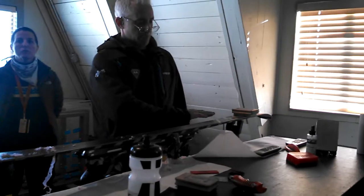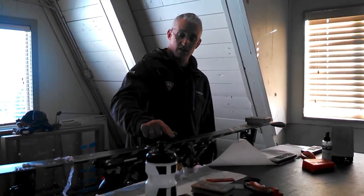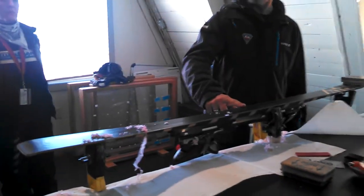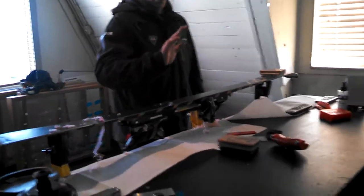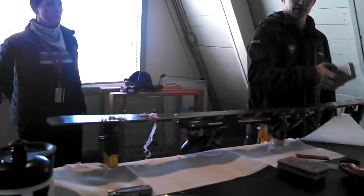Once you've scraped — remembering to scrape the wax off of the base angle of the edge — then you've done a couple of passes with the brass brush and a number of passes with the nylon brush, and the last and final step is...